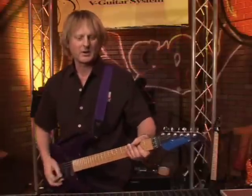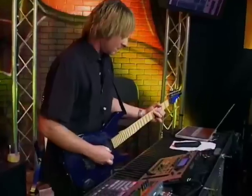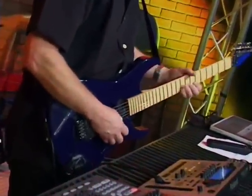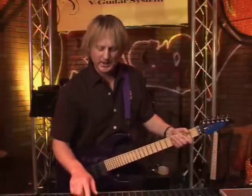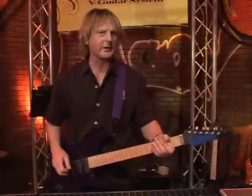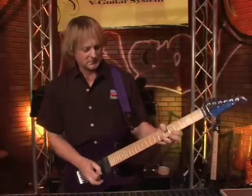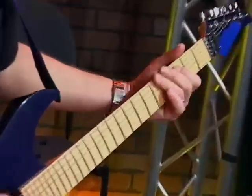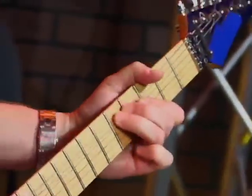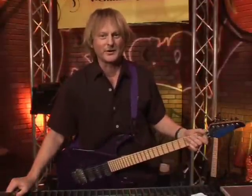Here you go. There's number one, okay? Which one is digital? Here's number two. Okay, can you make a guess? Is it number one or number two?